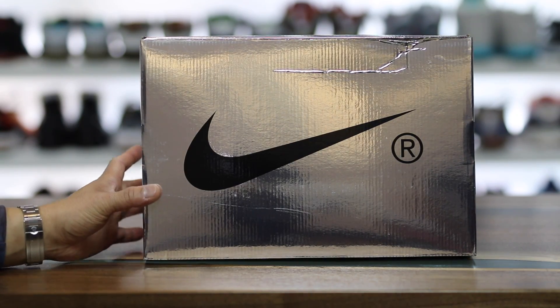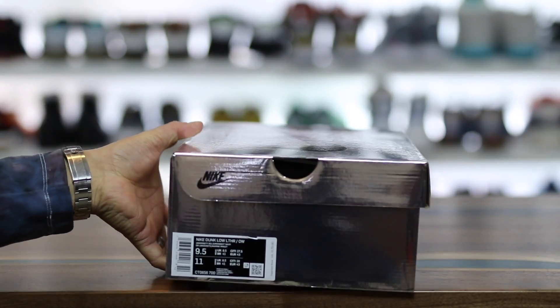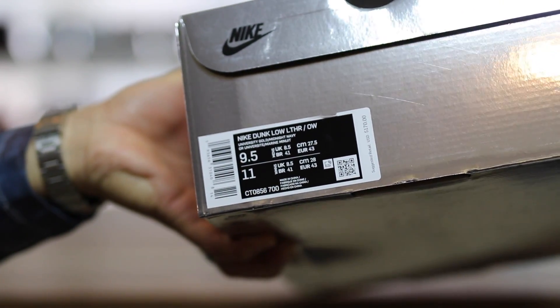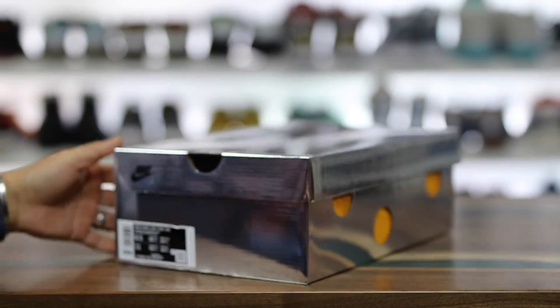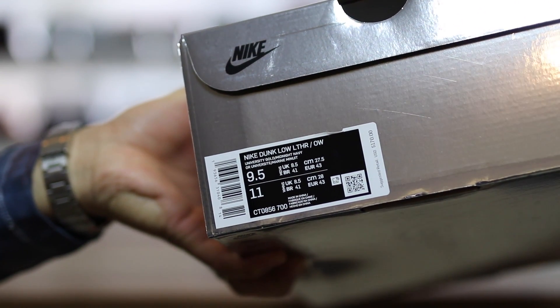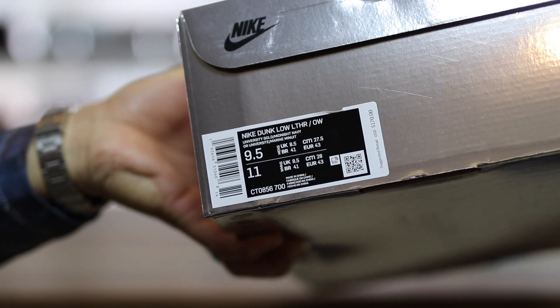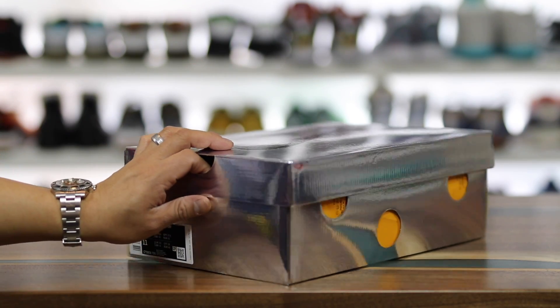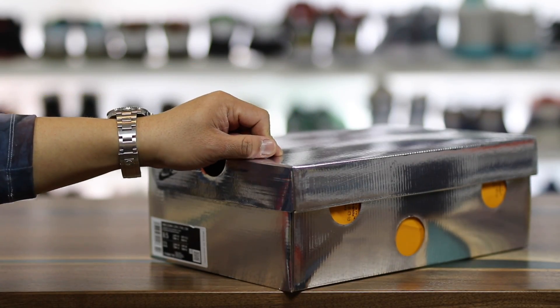Today I got a pair of Nike Dunk Off-Whites — lucked out online and hit on one of the pairs from Nike Sneakers when it dropped. It says Nike Dunk Low LTHROW, leather Off-White, $170 retail price, and I got a size 9.5, true to size for me for Nike Dunks. Let's go ahead and show you guys what's in the box.